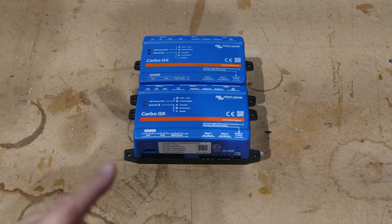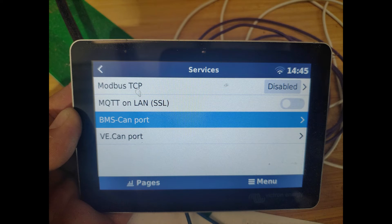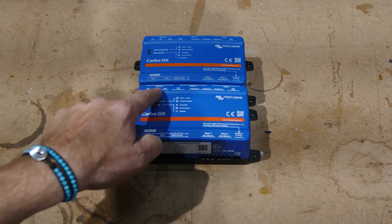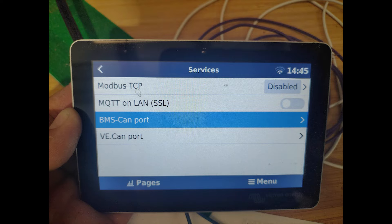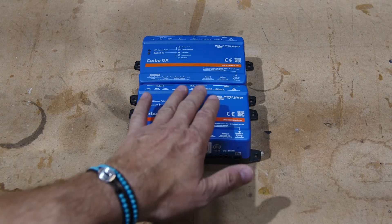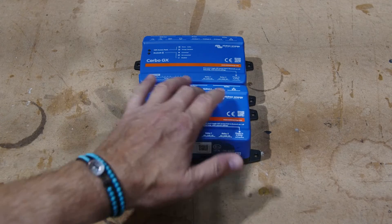Here's the tricky part, and we'll show you this on screen: when you go into Settings and then Services, you'll see a choice for VE.Can and a choice for BMS CAN. This is confusing because there is no BMS CAN port specifically on the new Cerbo GX MK2. What's labeled VE.Can 2 on the case corresponds to the settings you configure in the Services menu for the BMS CAN port. But if you look at those BMS CAN port settings, the full list of profiles and languages is available. So a typical use case would be to set VE.Can 1 to speak VE.Can and VE.Can 2 to speak RVC — giving you a differentiated CAN network.